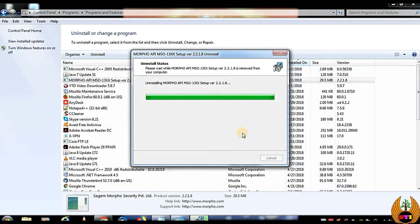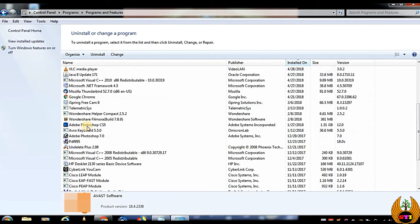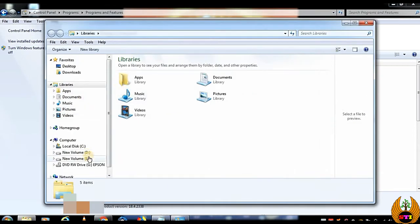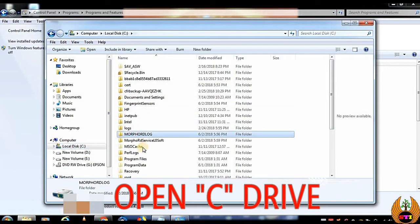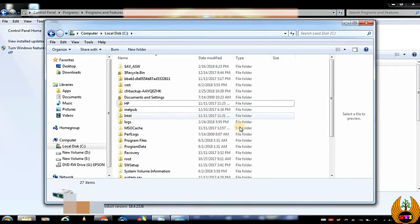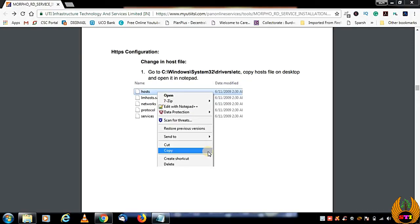All the Morpho drivers should be uninstalled from the system. Once that is done, before restarting, go to the local AppData folder in File Explorer. There you will find Morpho folders — delete all of them, including the fingerprint and biometric sensor folders.